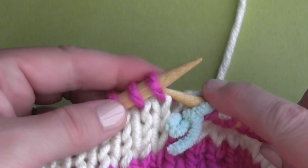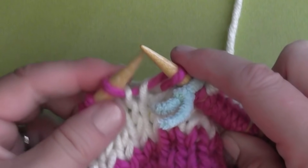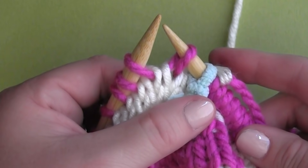I hope you have fun changing your yarn colors with confidence when knitting in the round. Thanks so much for watching guys, and I'll see you next time! Bye!